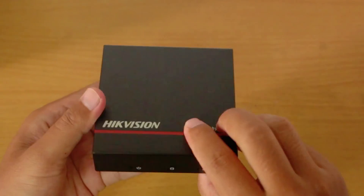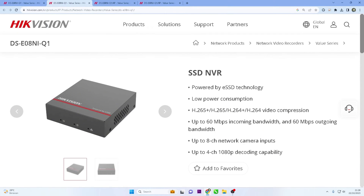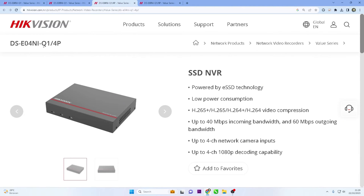Similar to typical Hikvision NVRs, ENVR also offers channel options that can be customized according to needs. Currently, ENVR is only available in two options: 4 channels and 8 channels. In addition to the available channel options, Hikvision ENVR also comes in PoE and non-PoE series.